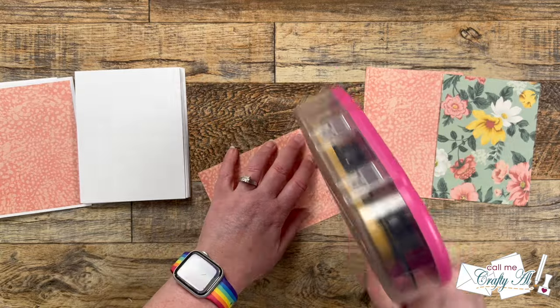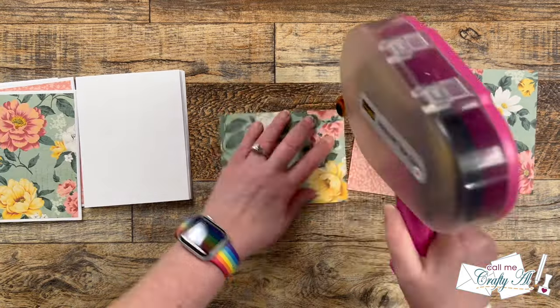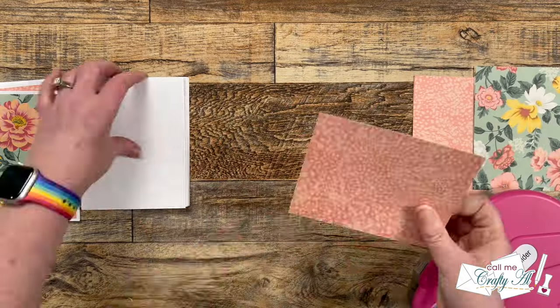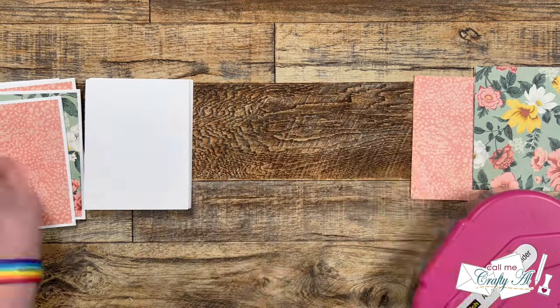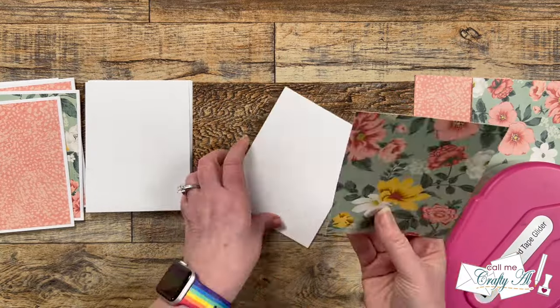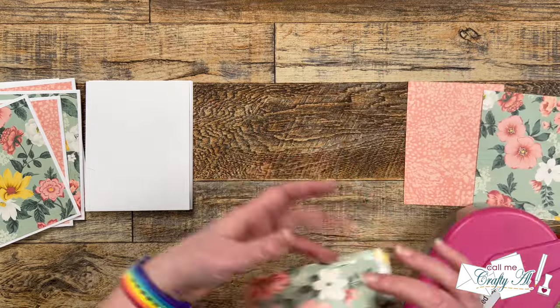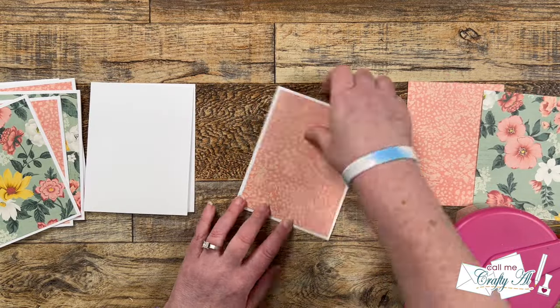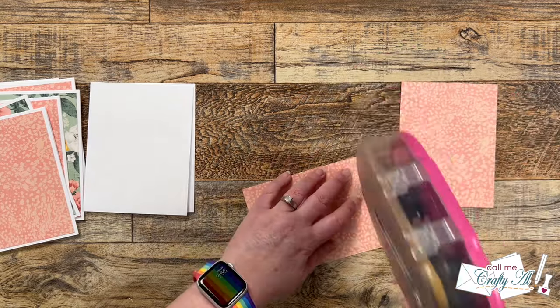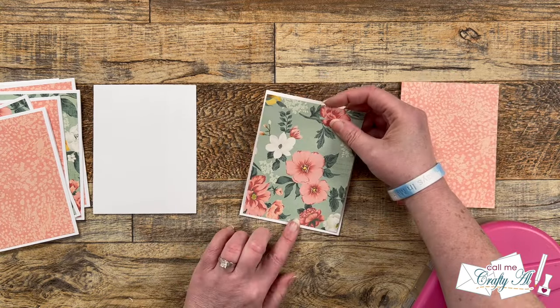I think this month's sketch, since you get to see so much of those pattern papers — especially the background one — is going to be great for some of the papers you might not use for card making because you think the scale of the pattern is too large. Just like these florals, they might not look good on a card that requires smaller pieces because you would barely see any of them. So it might be time to pull out some of those older papers from your stash.